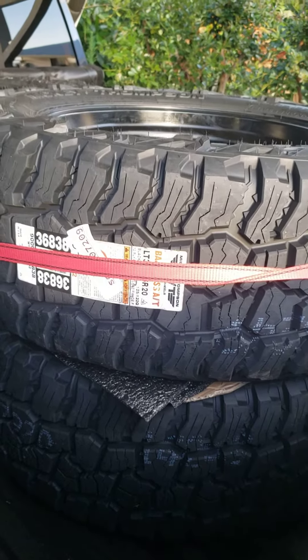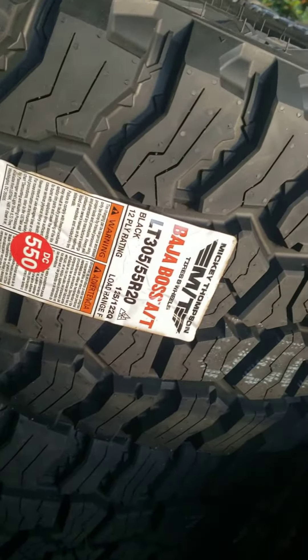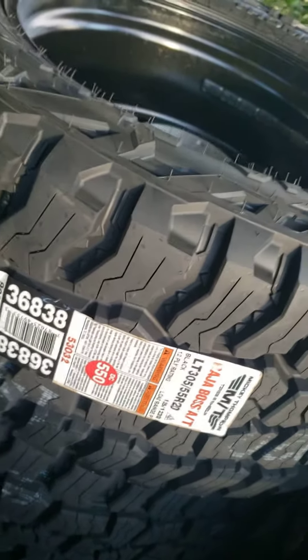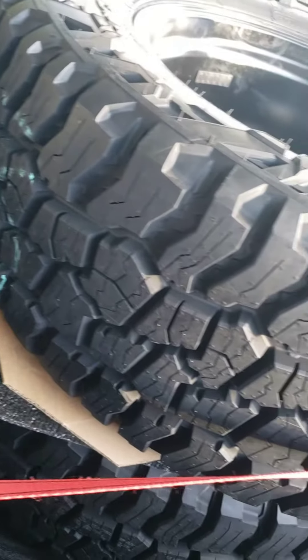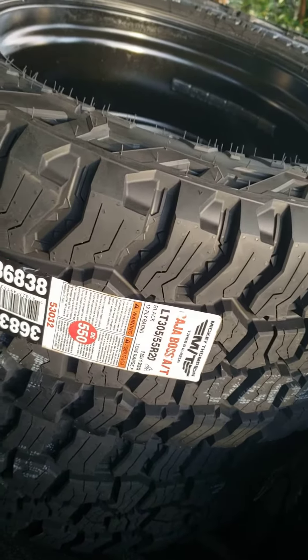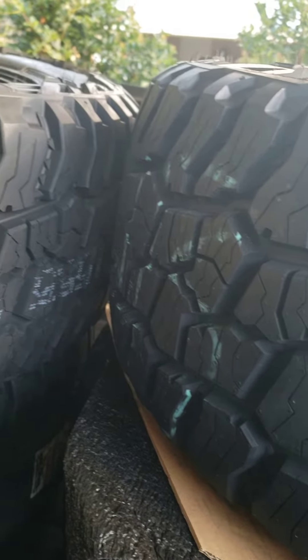Just got the Mickey Thompson Baja Boss ATZ 305/55/20. This is going to go on my 2021 Silverado LTZ. Stay tuned later to see the wheels I got with this — this is a new tire that just came out in 2021, so I figured I'd give it a try.